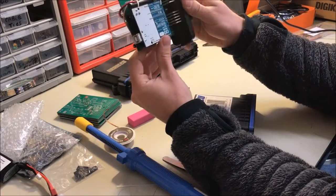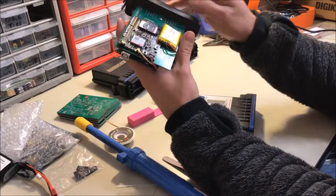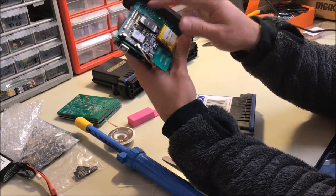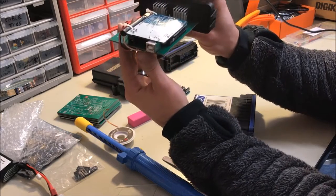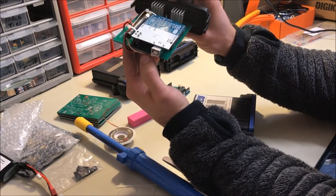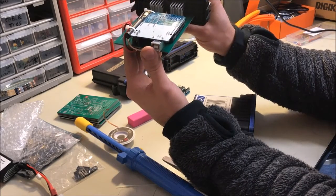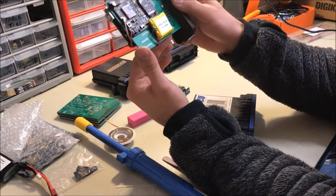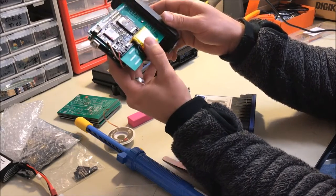So here we have the Arduino Uno with the Adafruit Fona on the bottom, soldered through. We've got the external antenna for the Fona — you don't need to use an external antenna but we just had it available and it gives slightly better reception anyway. We've also got the battery pack for the Fona as well.